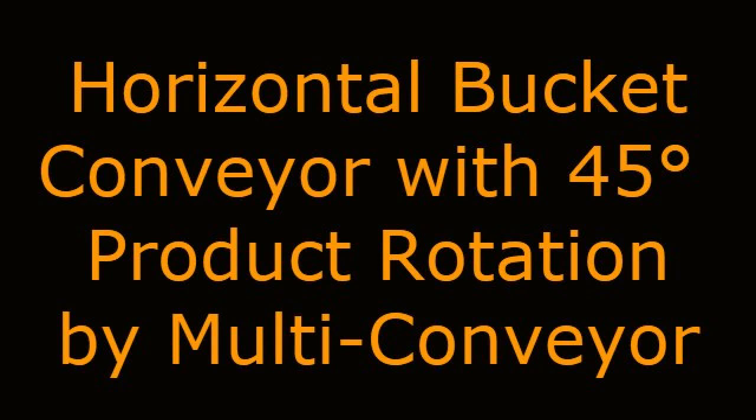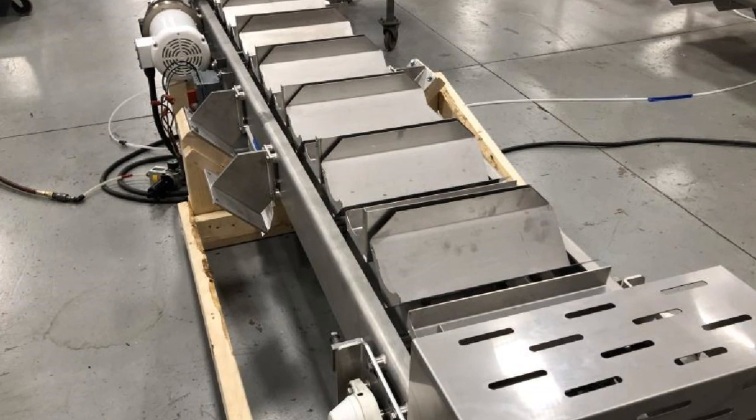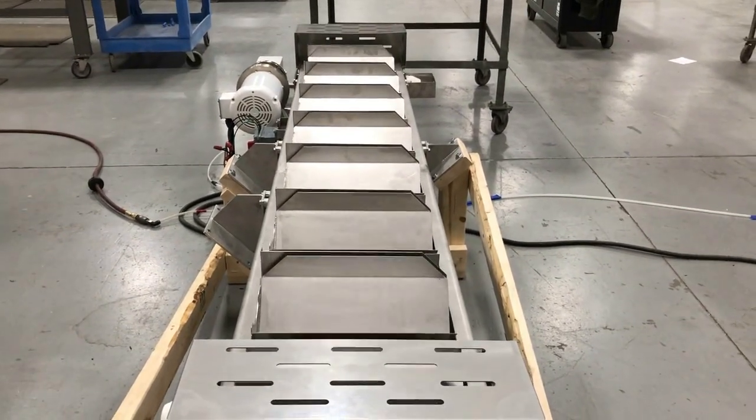Horizontal Bucket Conveyor with 45-degree product rotation by Multiconveyor. Multiconveyor recently built this dual-strand roller-chain conveyor with bucket-style attachments to transport loaves of bread, ultimately ending up at a robotic pick zone.